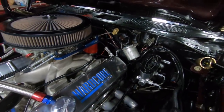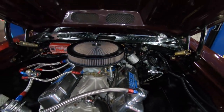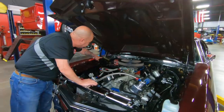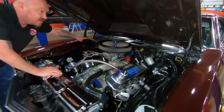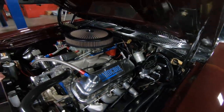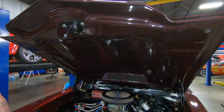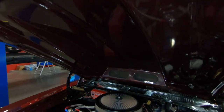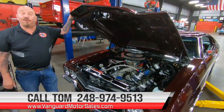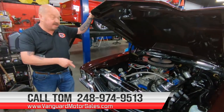We do have the Wilwood master cylinder on the car, and we do have power brakes. You can see that the inner wheelhouses are nicely painted. The firewall is nice and clean and nicely painted. Bottom side of this big old cowl hood is nicely painted. It looks like the springs are brand new — they went to the lighter duty springs. Whenever you put a fiberglass hood on a car, you need to put those lighter duty springs on there. It does have the factory original hinges. Everything about this car is cool, guys — she's got big horsepower, she's got a big old Merlin motor under the hood, it's a bunch of cubic inches. So give us a call at 248-974-9513 and let Vanguard Motor Sales park this dream in your driveway.